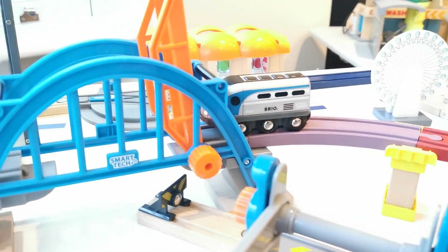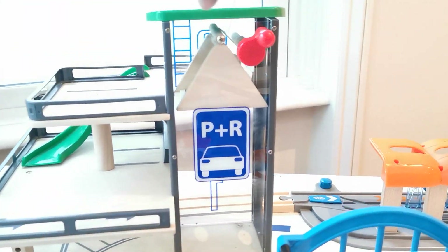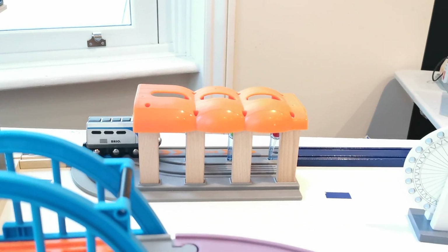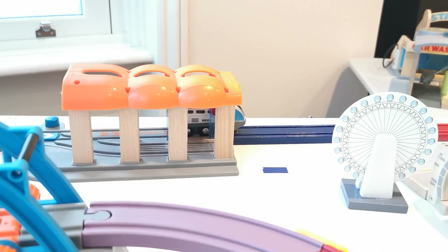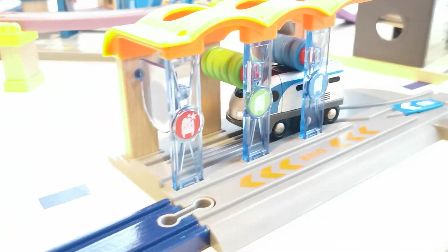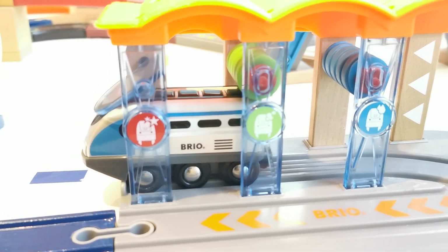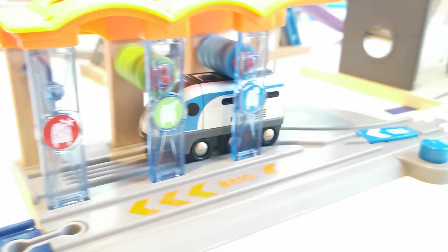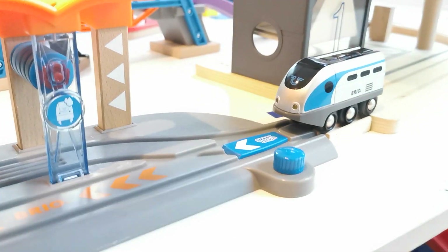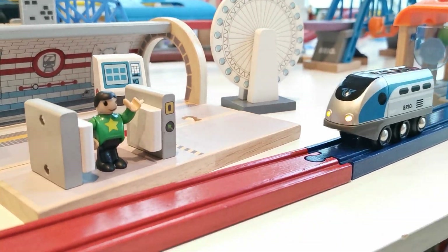Of course, that is another thing we want to share with you — our special garage. And the next one is the Brio train wash. We're going to take the train for washing. Super cool — with the track change, but after we change the track it comes by itself. Come on! Yes, that is something super cool that we want to share with you.